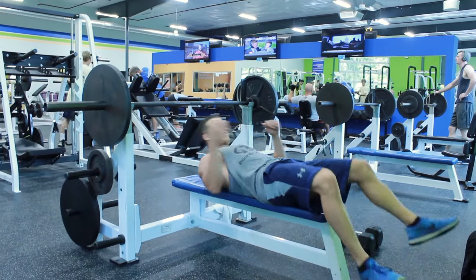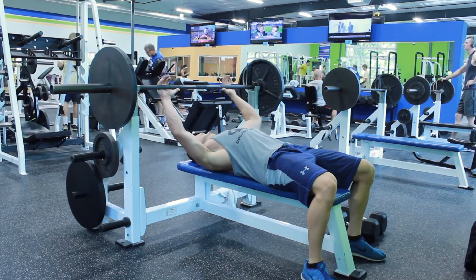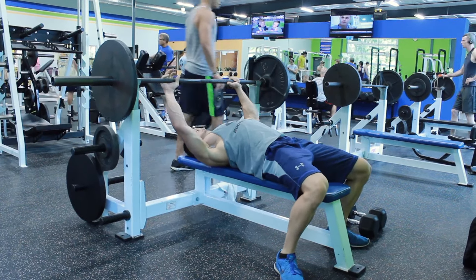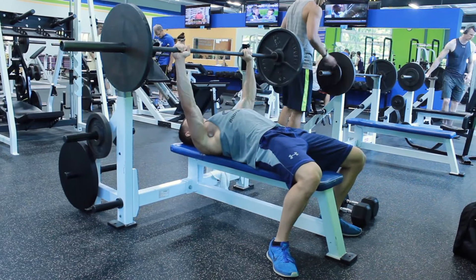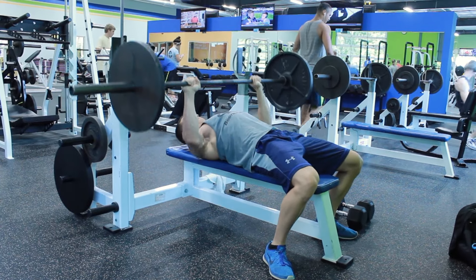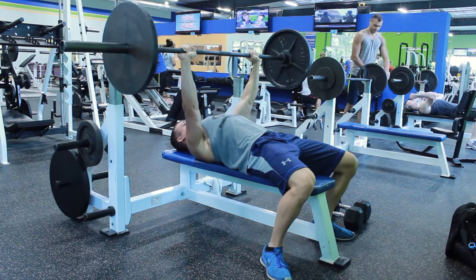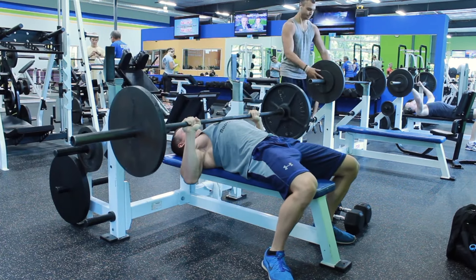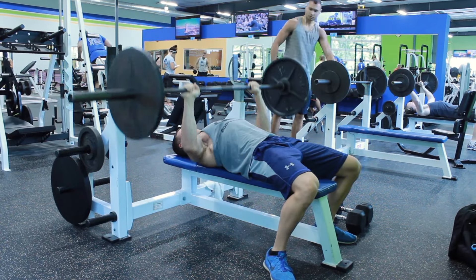As I set up for the bench press, I retract my shoulder blades, give my core a nice stable base by arching my back, then I drive using my legs. The first thing you'll notice with the barbell bench press versus the dumbbell is that you're going to have a limited range of motion because you're only able to come down to your chest — and that's regardless of whether you tuck your arms or not.